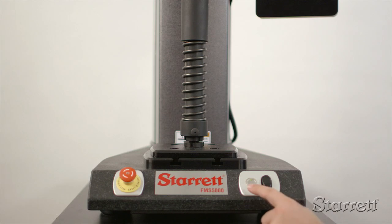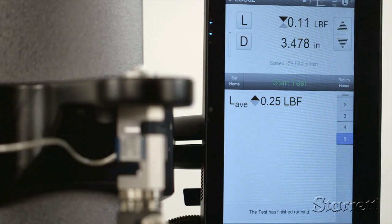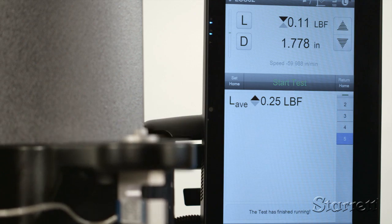The system self-protects against overloads utilizing the set grip max load and self-detecting frame and load cell capacity. Perhaps the most innovative part of this system is the L2 touchscreen control and software.